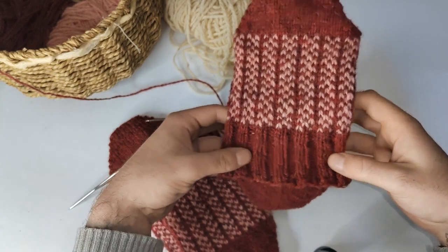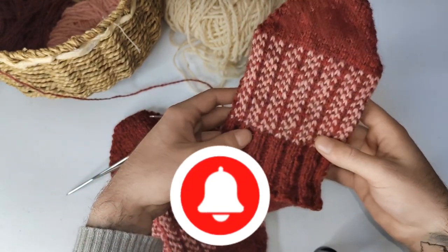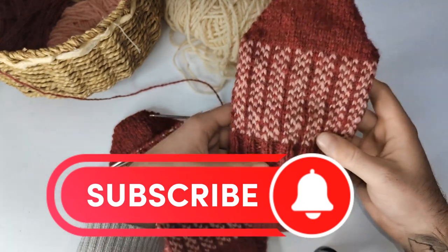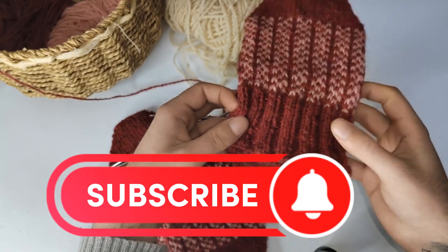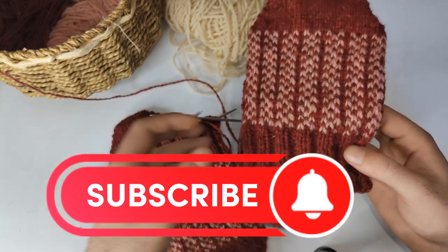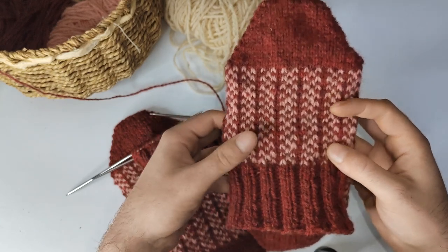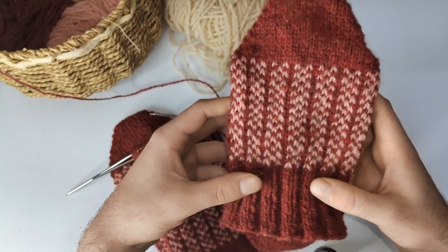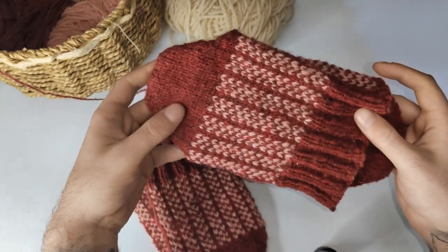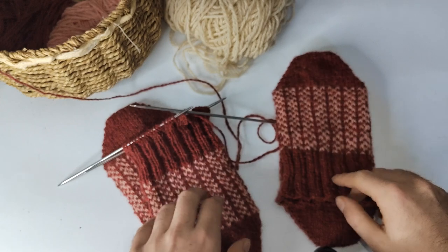And that's about it — that brings us to the end of this tutorial and masterclass on toe-up socks. If you've enjoyed it, please consider subscribing and hitting the like button on this video, since I really wanted to share all the details with you and put a lot of work into filming it. I hope you go on and knit these lovely socks and implement the techniques I shared when knitting other toe-up socks. Thank you very much for sticking with me this long — I'll see you in my next episode. Bye-bye!